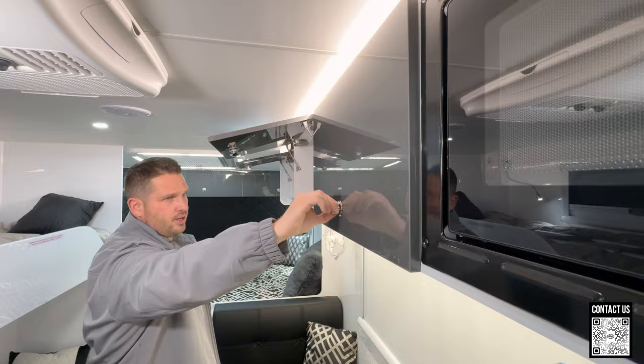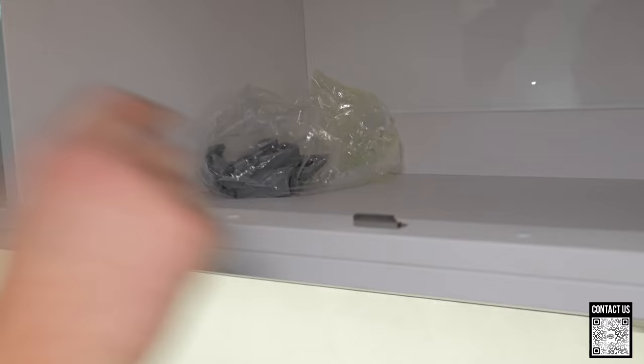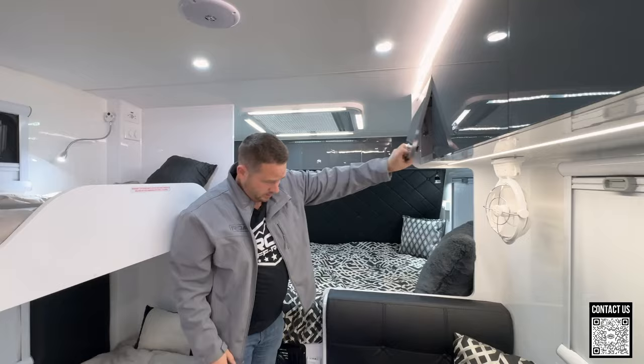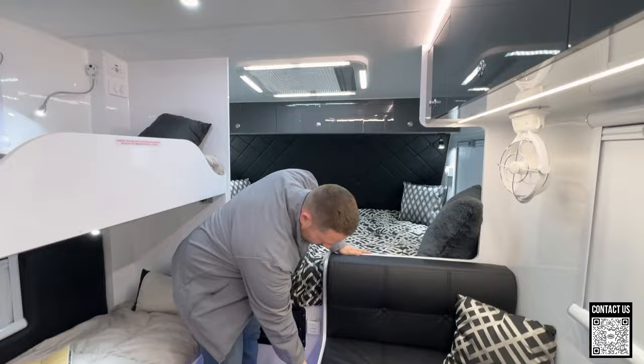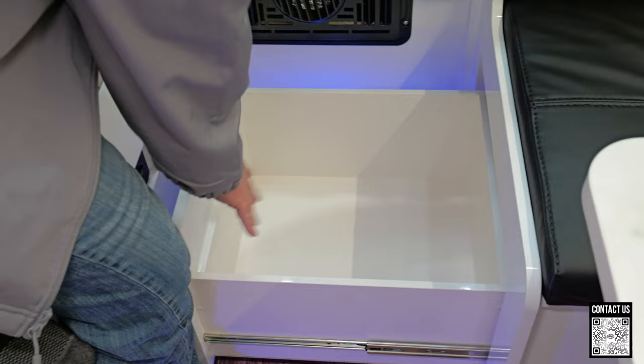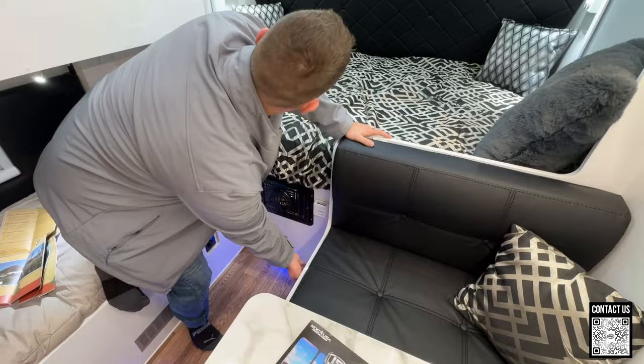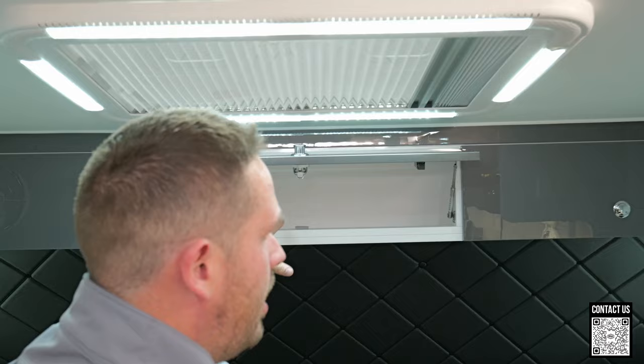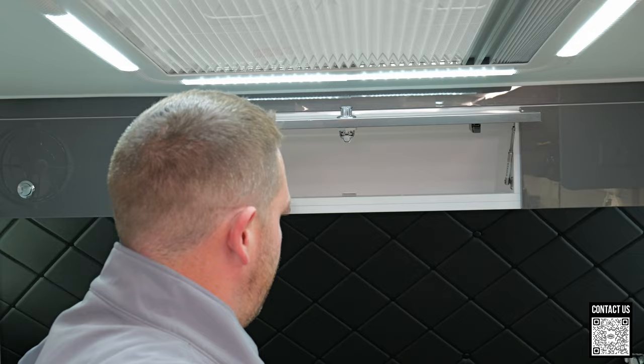You press the latch and then you have to turn it, and once you turn it it lifts up. You have the metal catch right there, it goes down with a soft close, and you can lock it in as well. Also storage underneath your booth — these drawers come out and they're actually pretty deep, so the kids could throw their clothes in here.